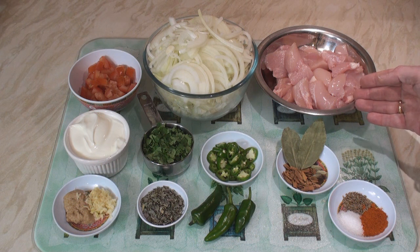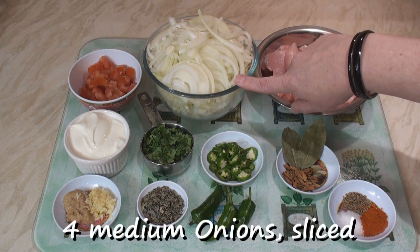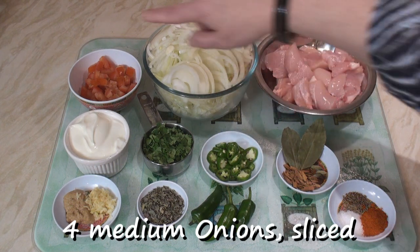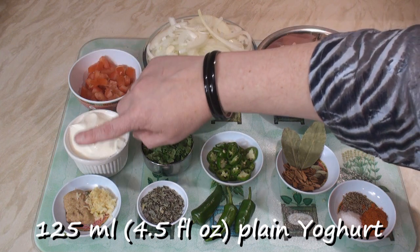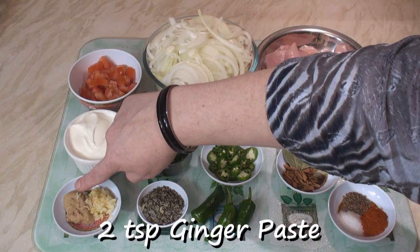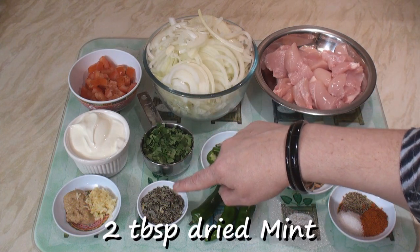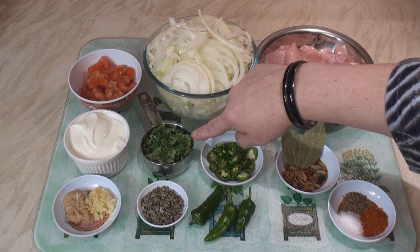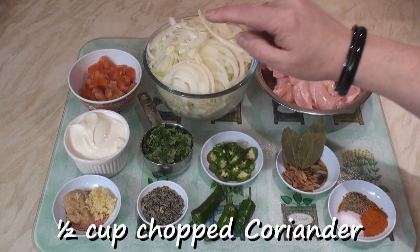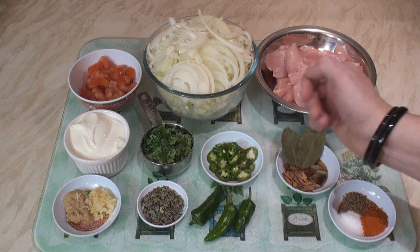For my not-so-earthy chicken biryani I've got 600 grams of cubed chicken, 4 medium onions that I've sliced quite thinly, 1 chopped tomato, 125 ml of plain yoghurt, 2 teaspoons each of ginger paste and freshly crushed garlic, 2 tablespoons of dried mint — but if you can get fresh mint that's much better — half a cup of chopped coriander, and 2 green chillies which I've sliced, plus a few more for garnishing.